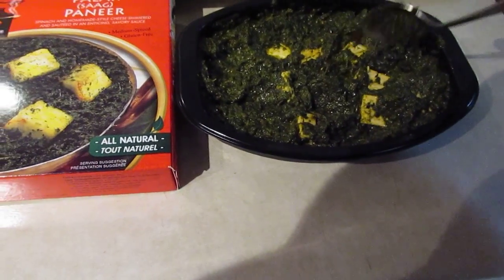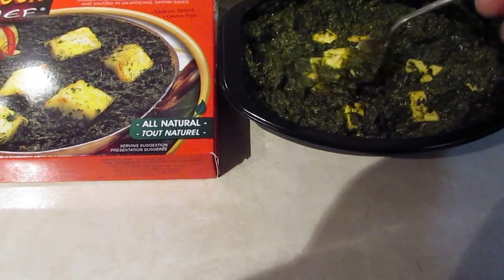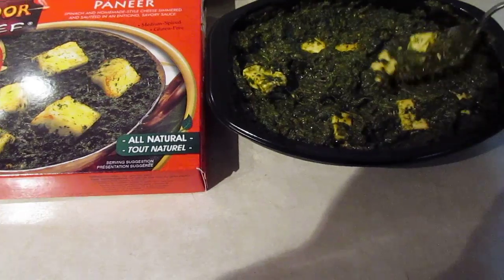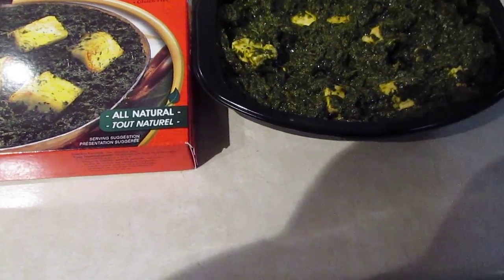I've already cooked it, so it smells wonderful. And as you can see, there's plenty of cheese in it. It's not skimpy on the cheese — some Saag Paneers I have tried are kind of skimpy on the cheese. So let's try this.